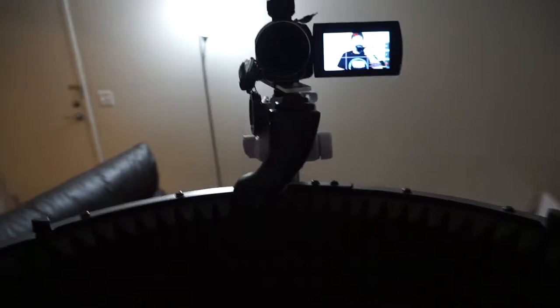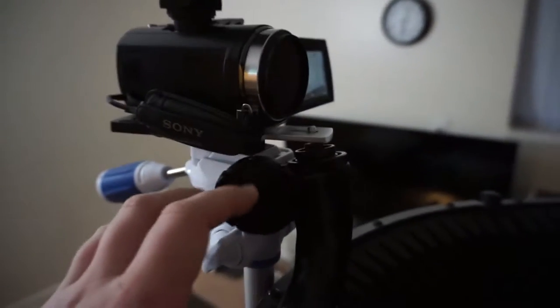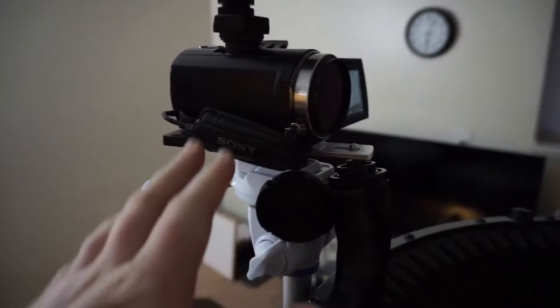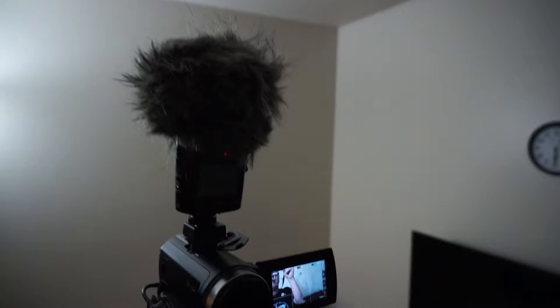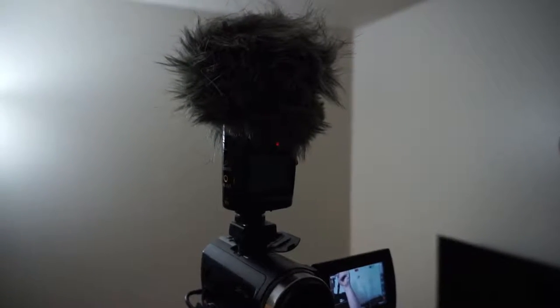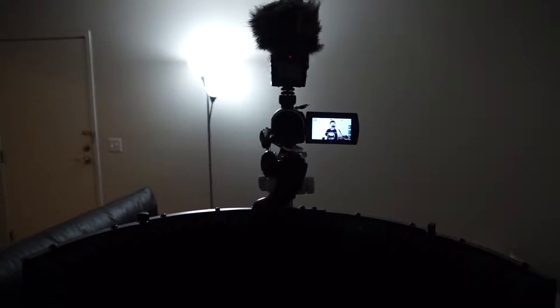So anyway, my current setup is I typically just put my camera on a tripod — let me move out of the way so you can see it properly. I put my camera on the tripod, and then I put my mic, which is a Zoom H2n, on top. And that's just kind of been my go-to setup. I've got the little windscreen on here to block out whooshing noises, which it is pretty good at doing, though it really doesn't come into play unless I'm outside. But that's my current setup, and in the next bit I'm going to show you the modified setup.